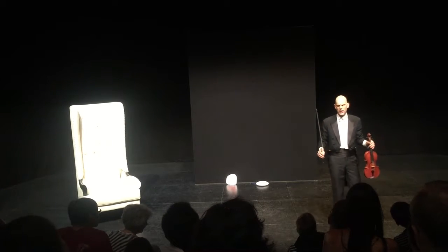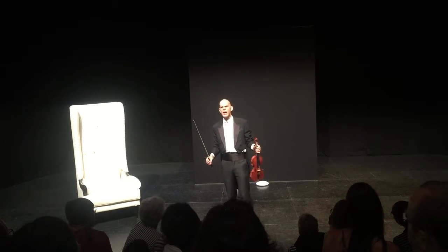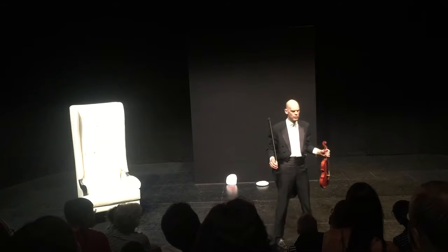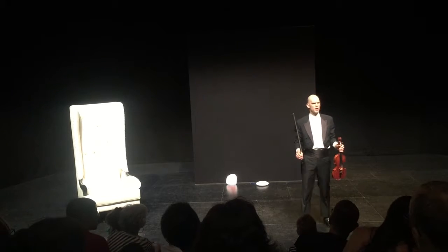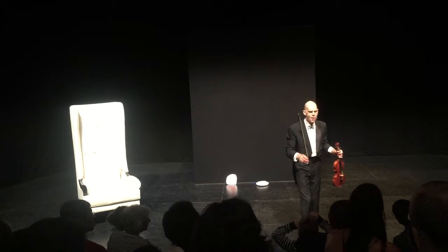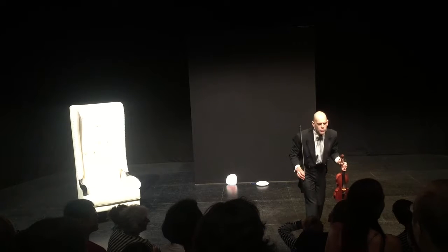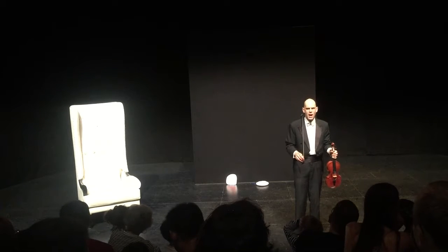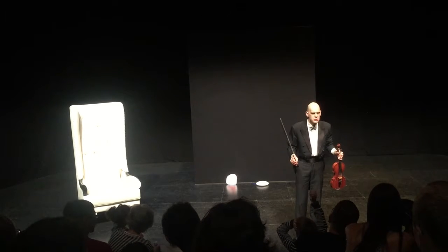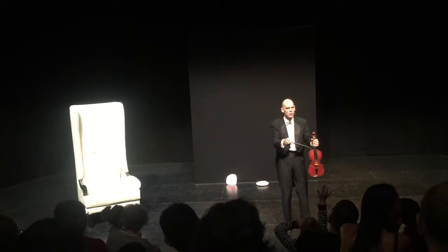Now, does anyone know, do you think? This is a very hard question. Hands up if you think you know how I have been making the sound, making the music with my violin so far today. How have I been making the sound, young man here? I'll do this. And what have I been using to do this? The stick. That's right, the stick. Well done, well done.